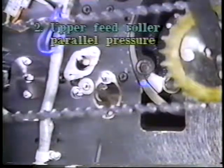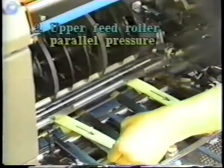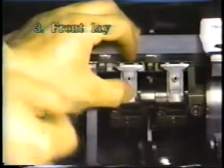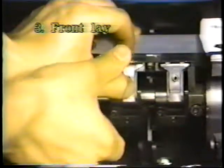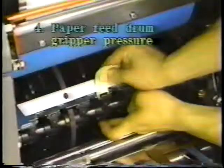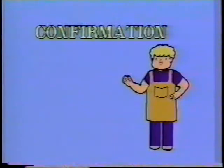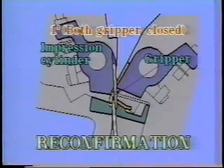Adjust the upper feed roller pressure so it is parallel. Adjust the clearance between the paper feed drum gripper base and the front lay. Adjust the paper feed drum gripper pressure. Adjust the impression cylinder gripper pressure. After the paper feed drum gripper or the impression cylinder gripper adjustment, reconfirm the transfer timing of both grippers.